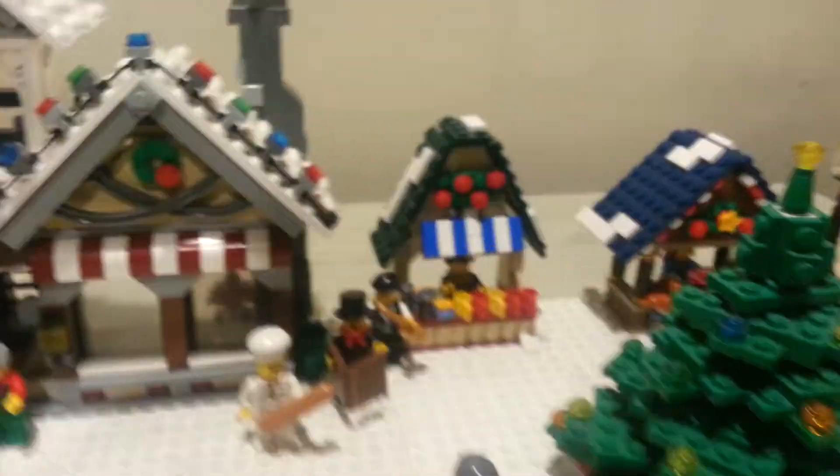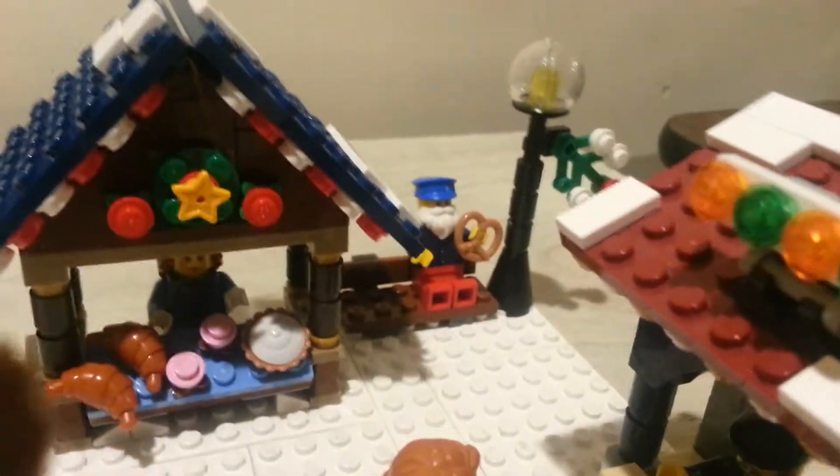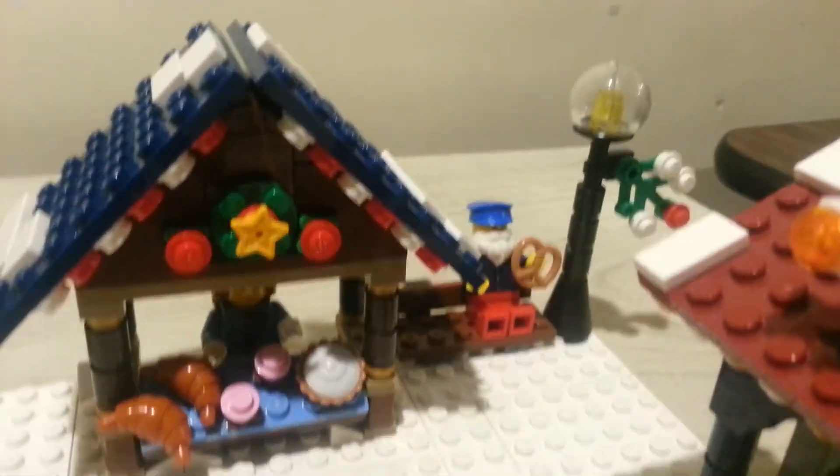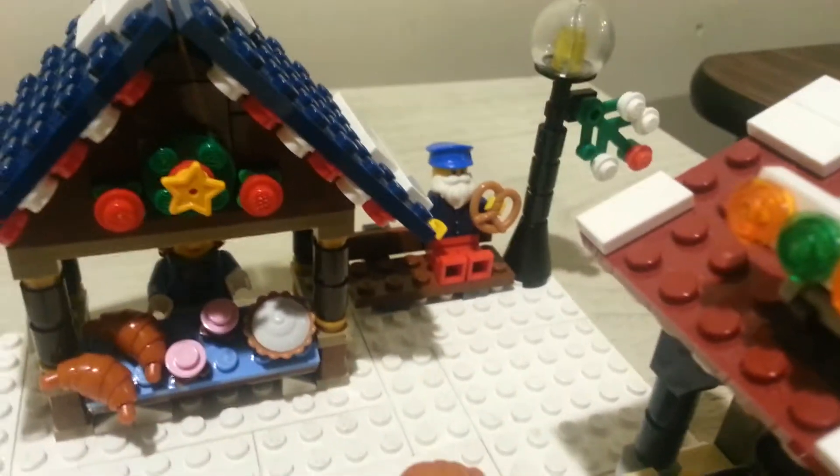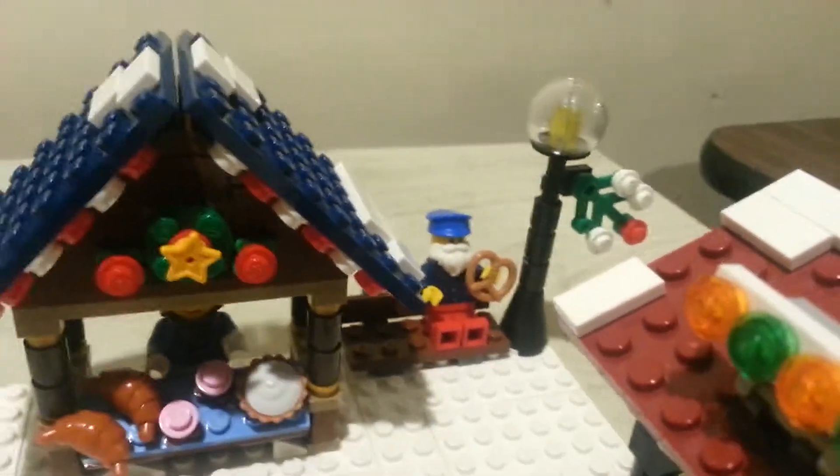Back here we got this guy in the corner just enjoying a pretzel, got the street lamp beside him, just sitting on the bench. The story I made up is that he is actually Santa in disguise, just watching to see all the kids are being nice, not naughty.